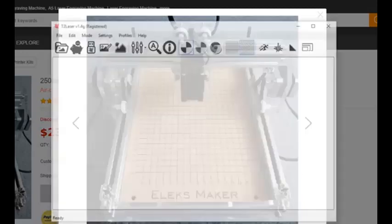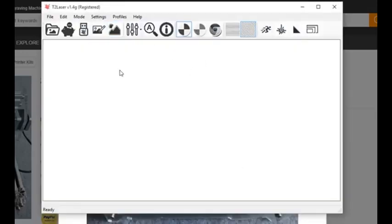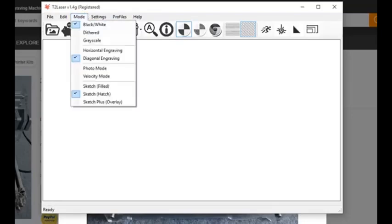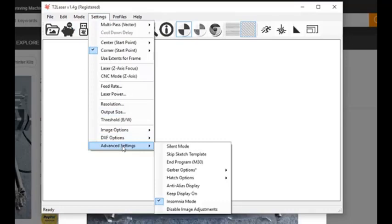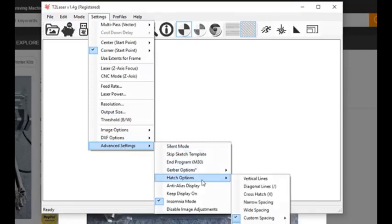So I'm going to open T2 Laser. From within T2 Laser we're going to go to Mode and select Sketch Hatch. I already have it selected, and then we're going to go into Settings and Advanced Settings, then to Hatch Options.